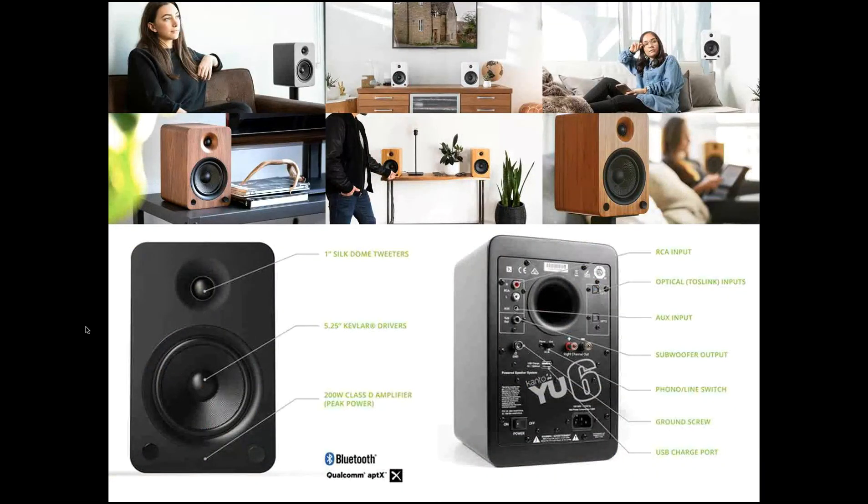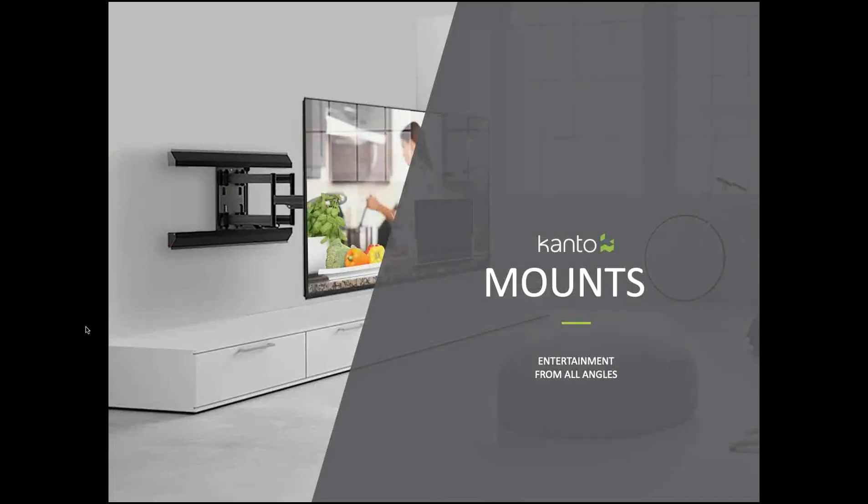We're going to be talking mainly about mounts here, but just raising your awareness that we are also a leader in the bookshelf-powered audio space. That's a picture of our full-featured U6 product. We have items above that and below that — all multi-connection point, with beautiful sound written up in CNET, Sound and Vision, and dozens of other audiophile-type blogs and e-zines.